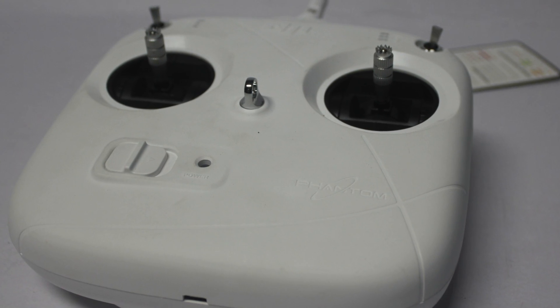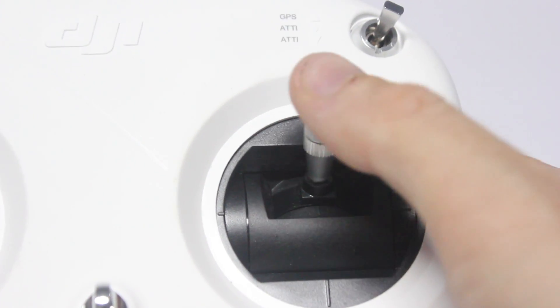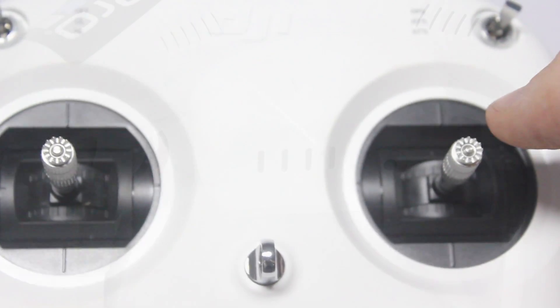The controller that comes with the kit is easy to use, with the left stick controlling the yaw and altitude, and the right stick controlling the forwards, backwards, right and left tilt to maneuver the quadcopter through the air.